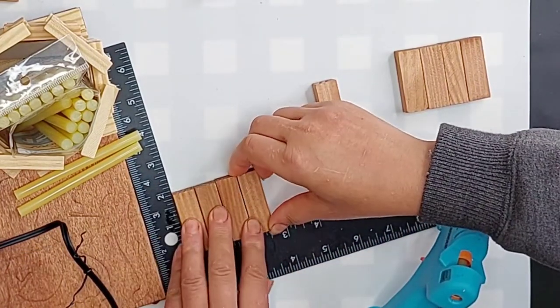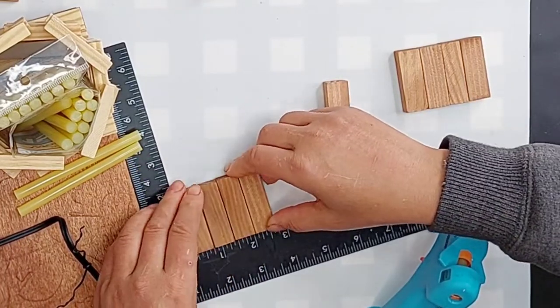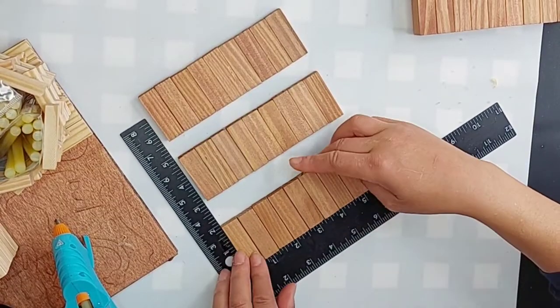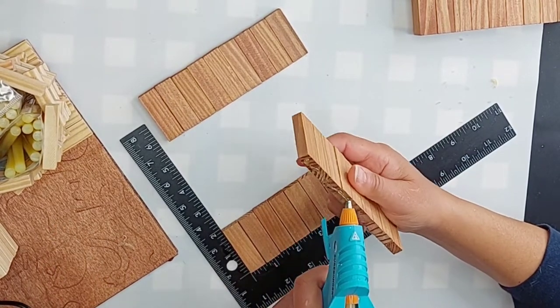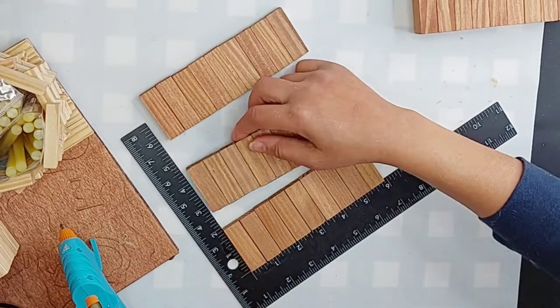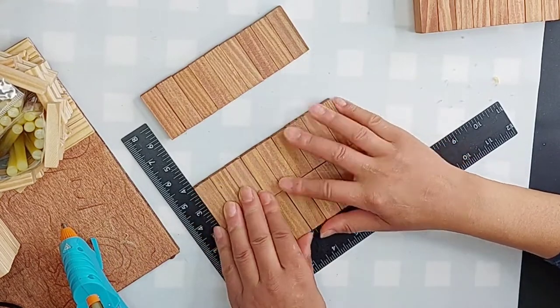You kind of have to fiddle with them a little bit to make them all fit the way they should. Once I've got the three rows of nine blocks, I'm going to glue the three rows together.